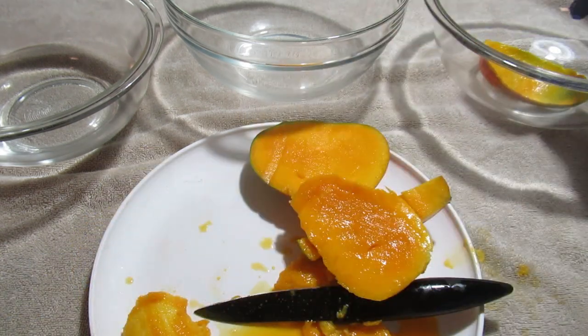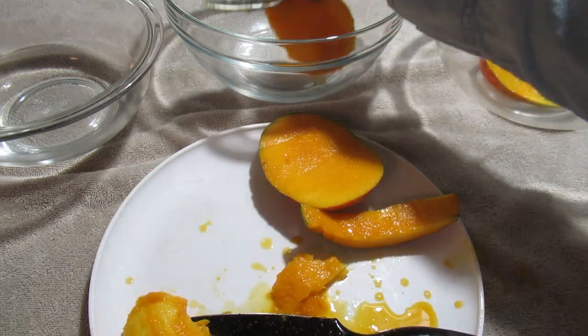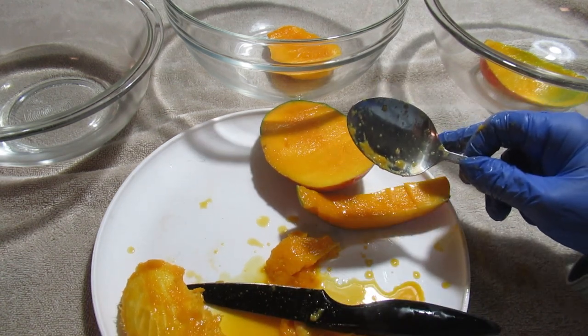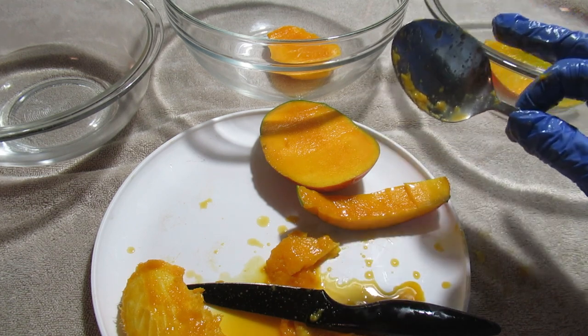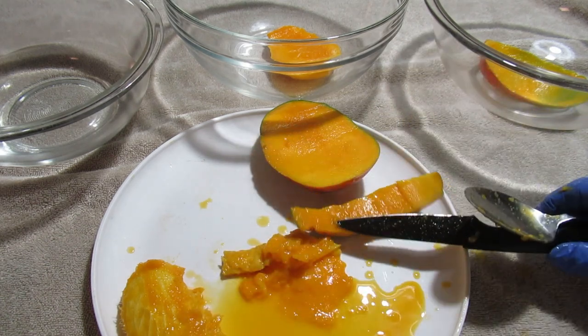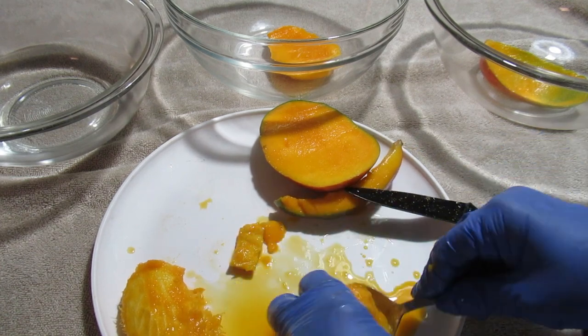I'm putting this over in my scrap bowl. What's going to happen is it's going to go to my vermicompost, to my worms. It will go to the chickens next door. If you have livestock, you can feed livestock with it. You can put it in your compost pile, earth compost with it, or put it out for your little wild creatures if you live in an area where you can do that.